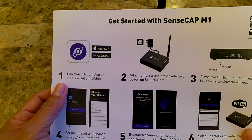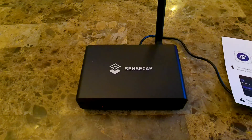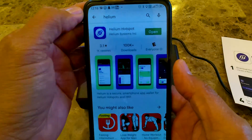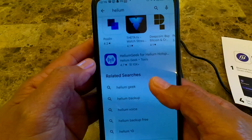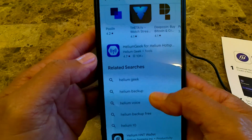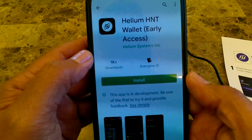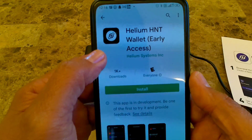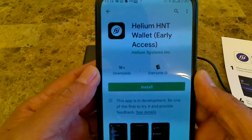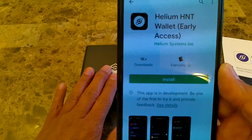The manual says the first thing you want to do is download the Helium app and create a Helium wallet. If you look at the Play Store now, you're going to see there is a Helium Hotspot by Helium Systems. And if you scroll down, you're going to see another one called Helium HNT Wallet. This is just an early access right now, but in a couple of weeks — or maybe about a month from now — this is going to be the app that you want to download if you purchase a miner from other manufacturers.